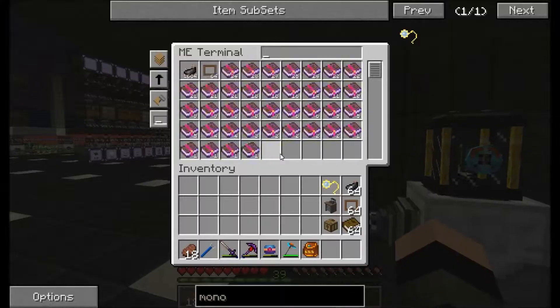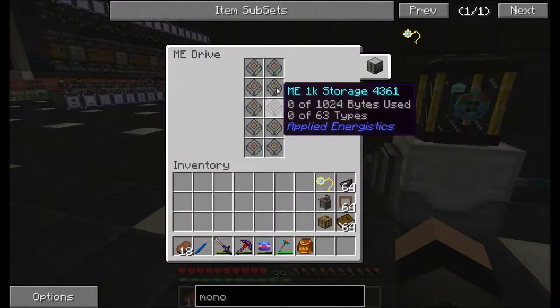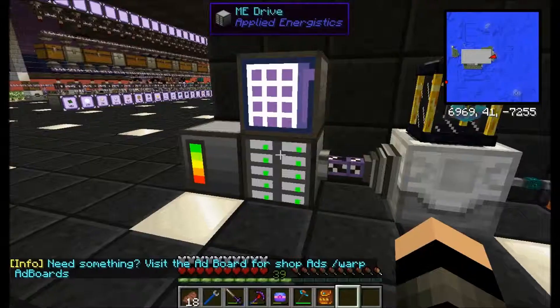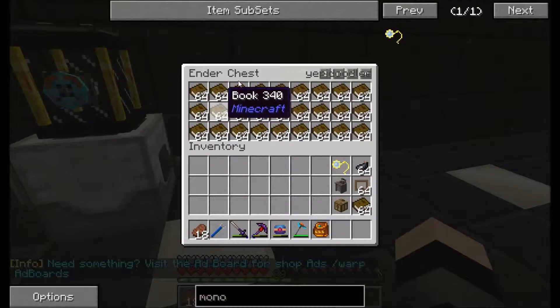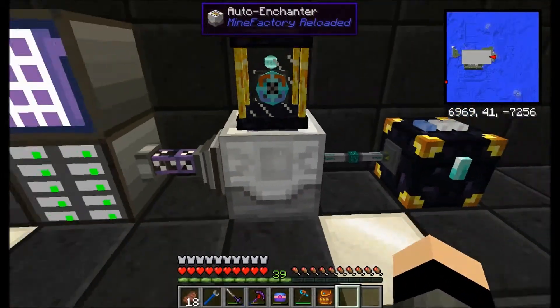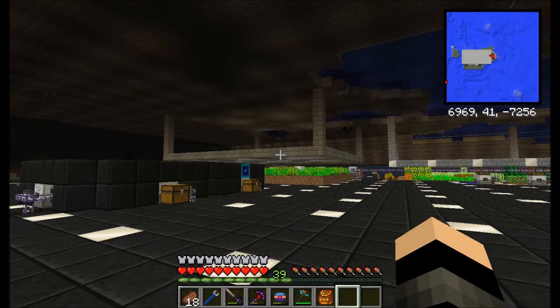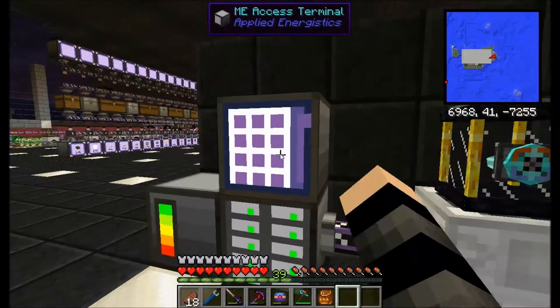At the minute I've got this base itself, which is an EMU system filled with 1k storage drives because they hold the most different types. And I have lots and lots of enchanted books. I have a setup which has an ender chest filled with books going into this here, which is being fed with mob essence from my farm, and that is making me enchanted books.